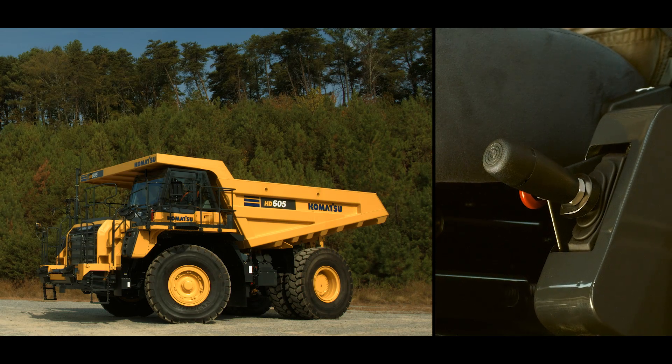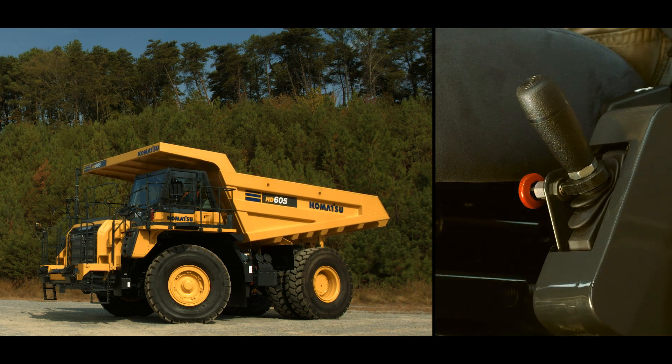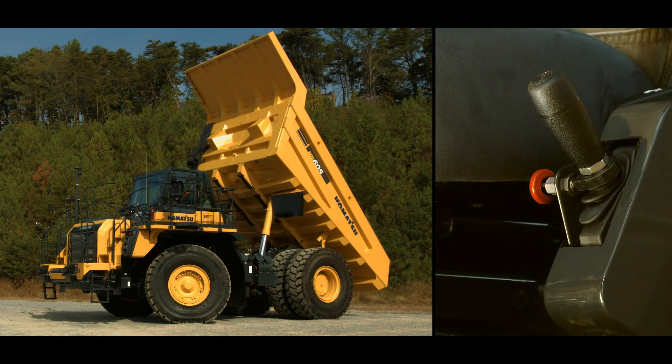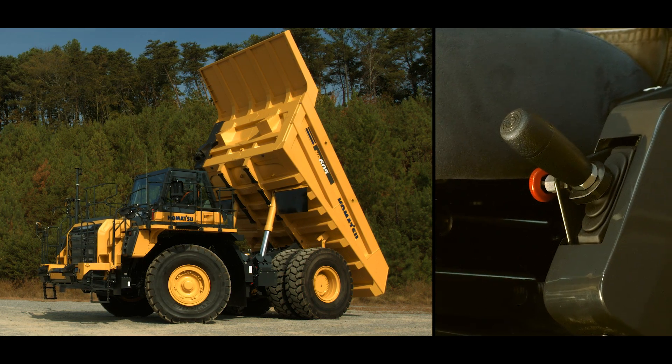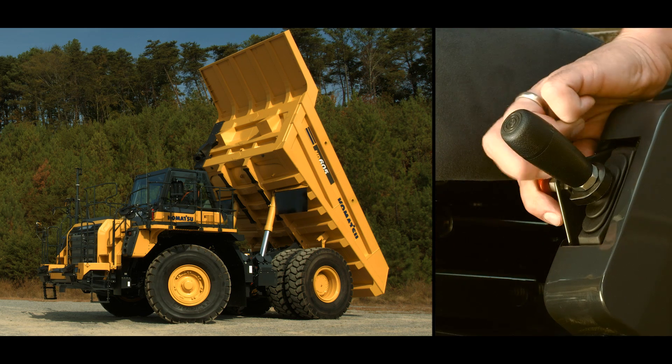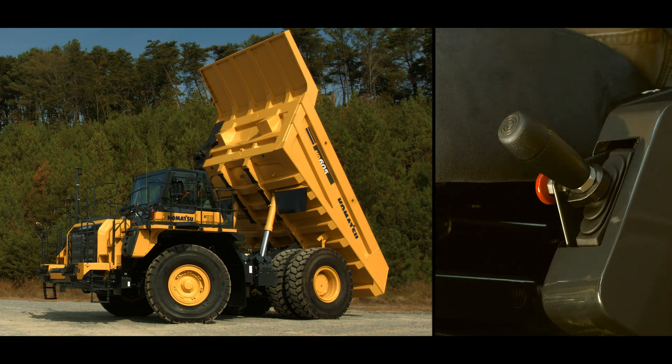Mounted down on the left side of the seat is the bed dump lever. It has four positions. All the way up is bed lift. The hold position is activated by releasing the handle. In the hold position, the lock pin can be turned to engage the lever.